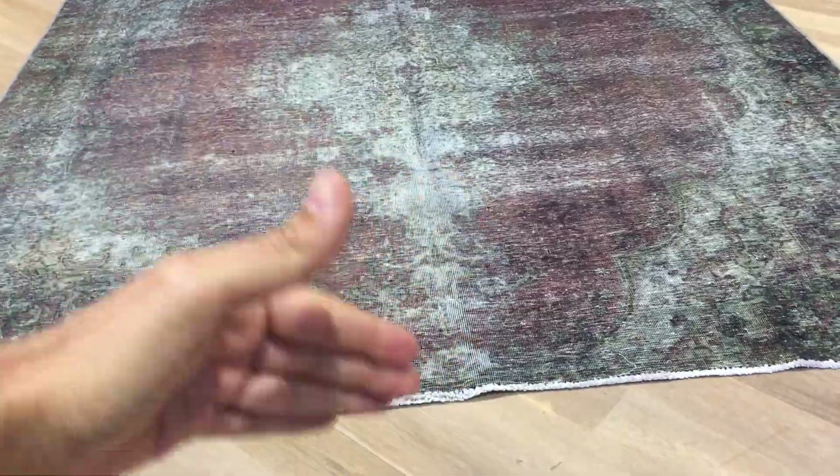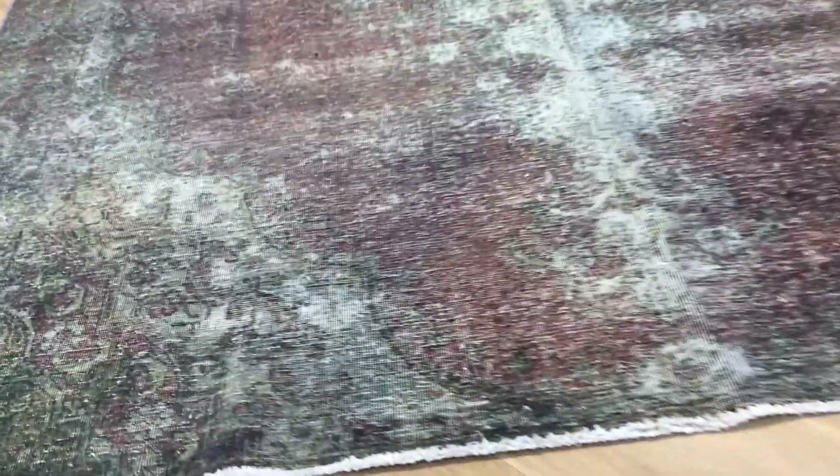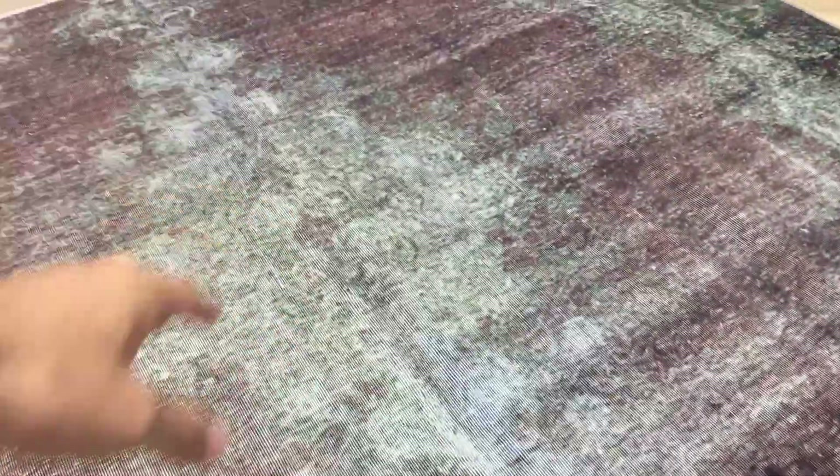It has borders on the side but not on the top or bottom, giving it that very special look and feel. The borders of the carpet — I would describe this carpet as green, and then you have this little bit faded area around the medallion.